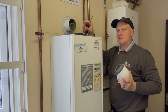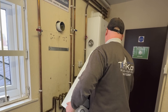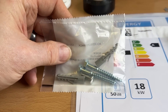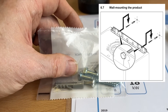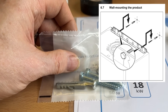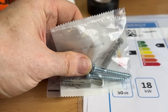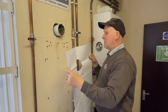Now the pipework's disconnected and the flue's out, we can remove this beast. When it comes to fixing this boiler onto the wall, Glow-worm supply you with these bolts. This boiler's bracket is slightly different to most — it's actually fixed to the boiler, pretty much the same as the old Ravenheat boilers. So this is how we're going to secure it to the wall on this fixed bracket.